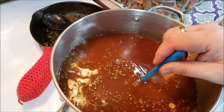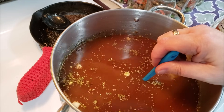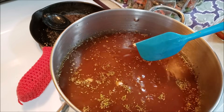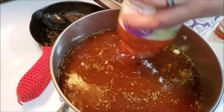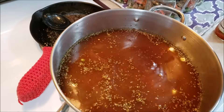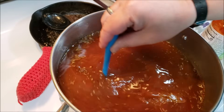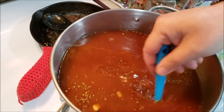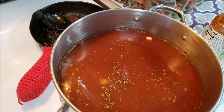Seven cups of stock would be two quarts and one pint. I'm going to add another jar of marinara sauce — one more jar. Let's give it a good stir, then we're going to bring it up to heat. Not necessarily a boil, but we're going to heat it because we want that garlic to cook through.